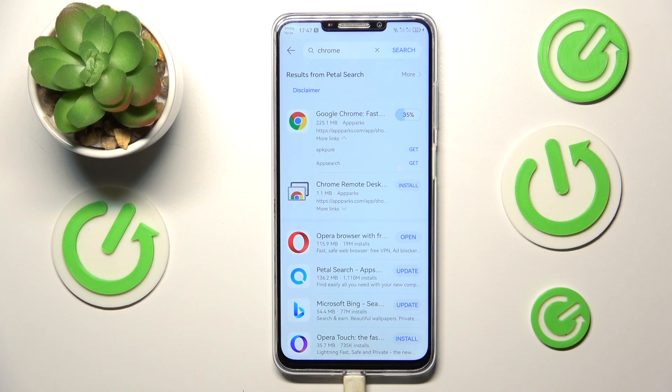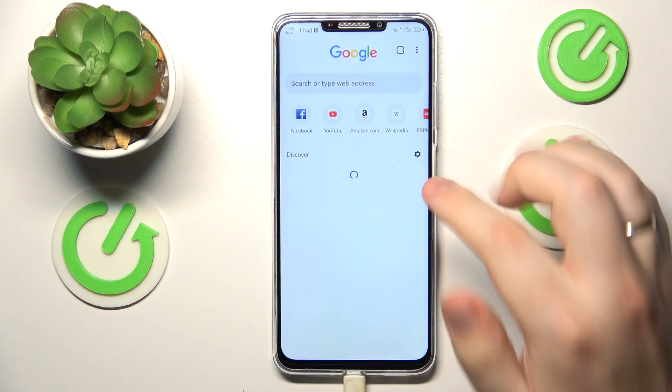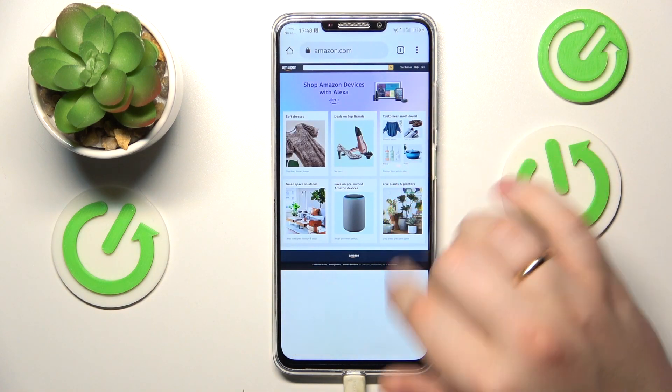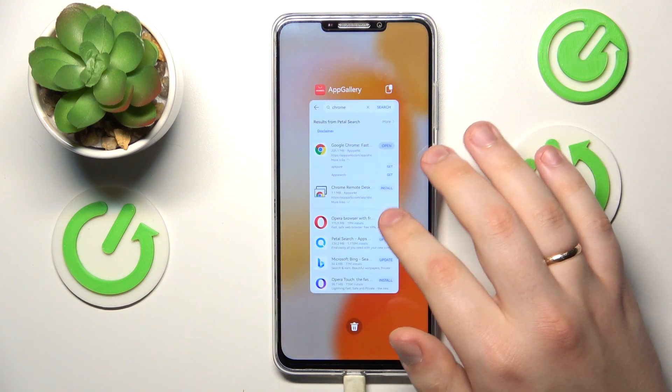Let's give it some time to do that. Once the app has been installed, you can just launch it and start using it. Even though it says it cannot run without Google services, I do not believe that — it can still be used. Maybe some functionality is cut or restricted, but the browser is active and usable nevertheless.